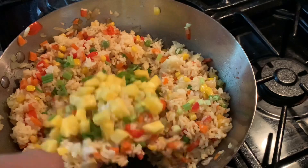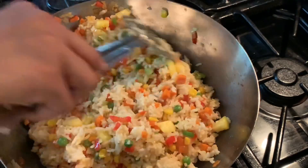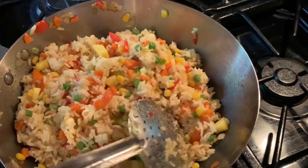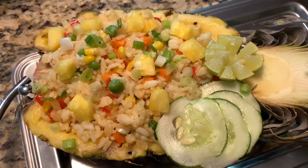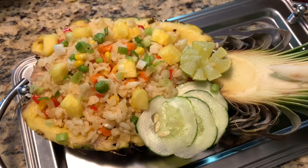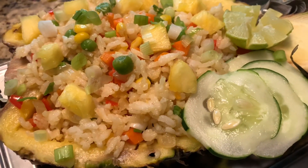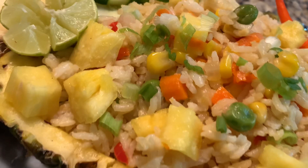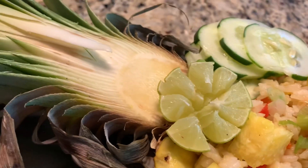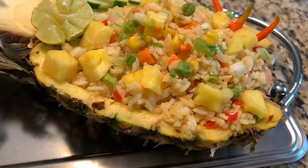Now I garnish with some green onions and fresh cubed pineapple — we don't need to overcook the pineapple, we just garnish it on the cooked rice. I already hollowed out this pineapple fruit, used the inside for the fried rice, and kept the skin as a bowl. It looks so pretty and amazing — it reminds me of eating this same pineapple fried rice in Thailand.